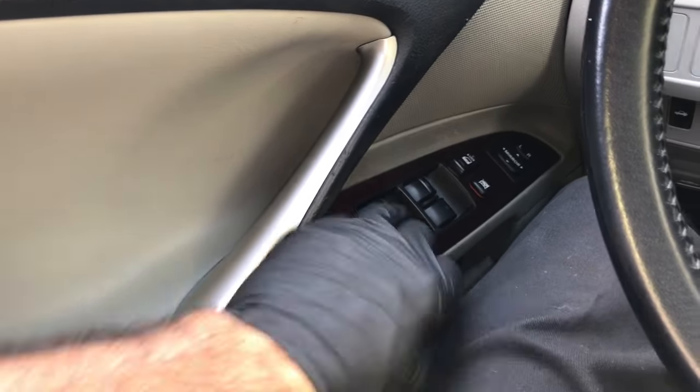If you unplugged your battery and your windows won't roll up and down from the master switch — I'm operating the master switch here for the back windows and they won't roll up or down. I've already programmed the front ones, so I'll show you how to program them.